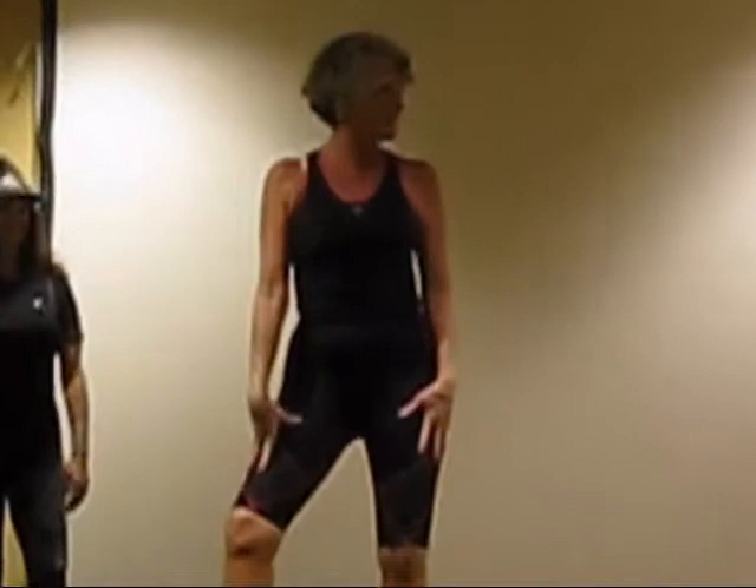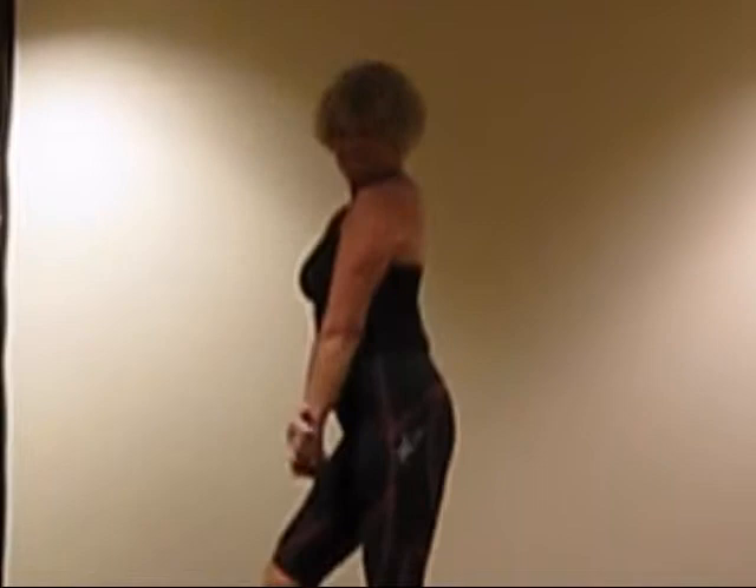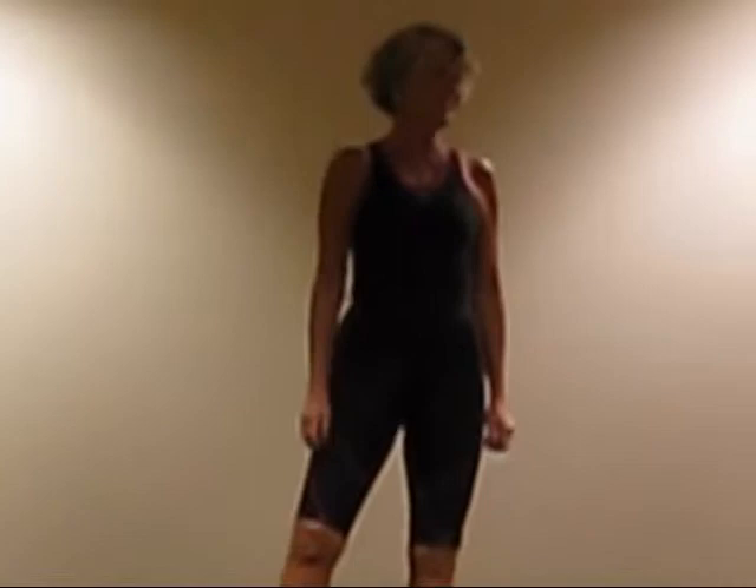Cheryl is here with the top — it's a ventilator support top, $70 today. And Cheryl, the stabilizer ventilator shorts, $80.